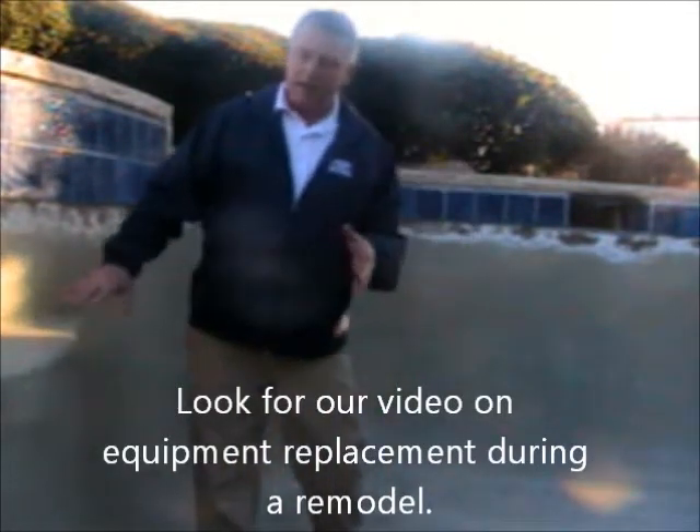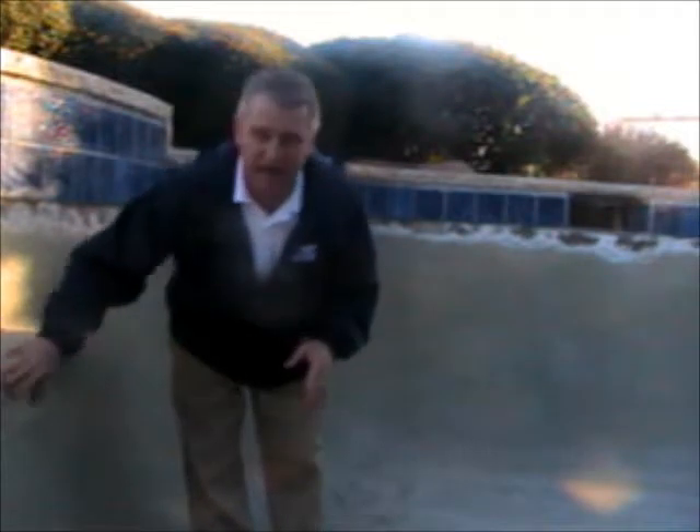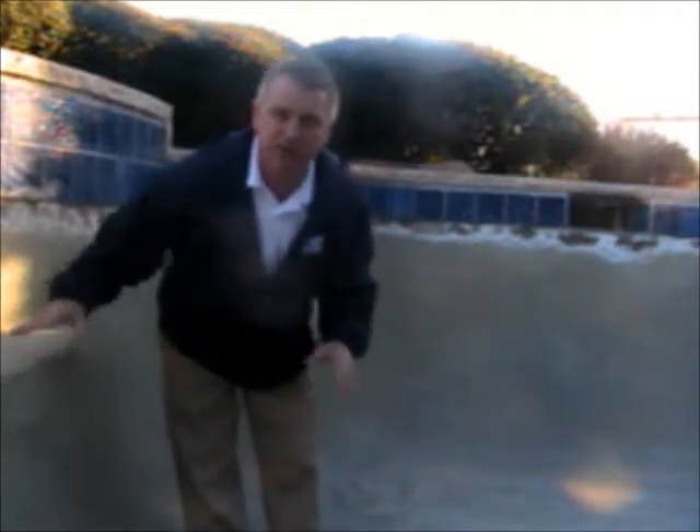The bonding coat has to be rough. It has to be rough for that new plaster to stick to.